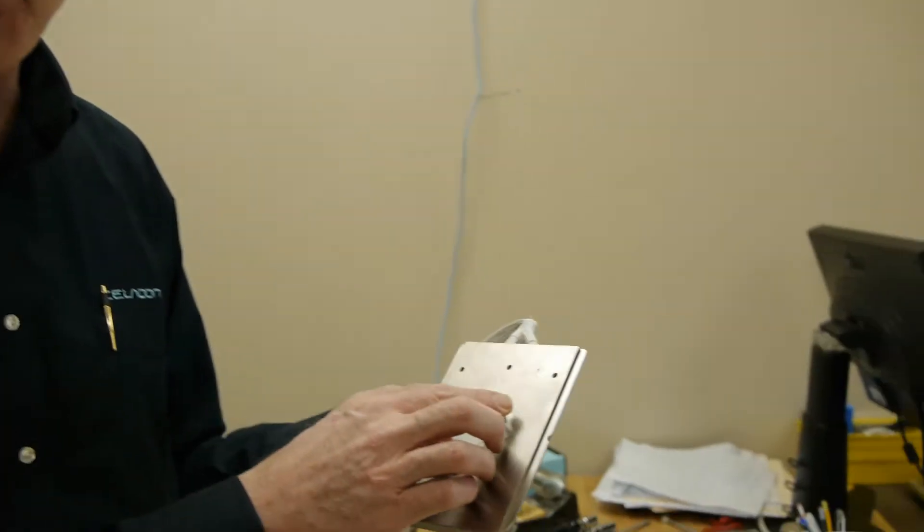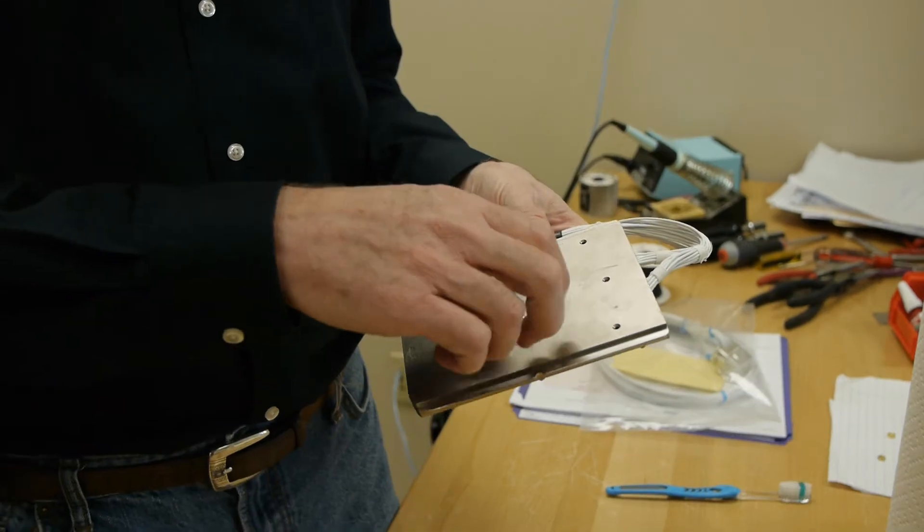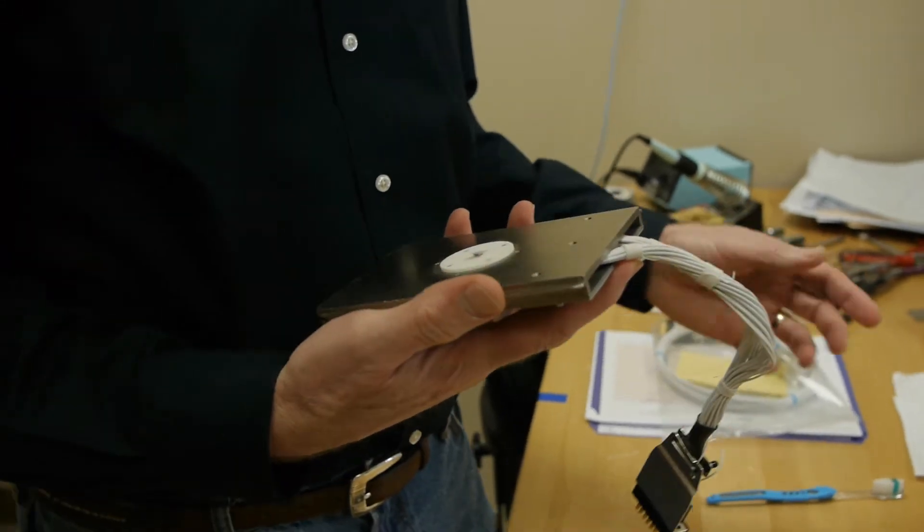Now we're going to show you how easy it is to clean and maintain your T40 probe card. I'm Brian Root, founder and president of Celadon Systems, here in the engineering lab. I've got a T40 in my hand — lots of you out there have this T40. This poor T40 has been all over the world. I want to show you how easy it is to clean it with this toothbrush.